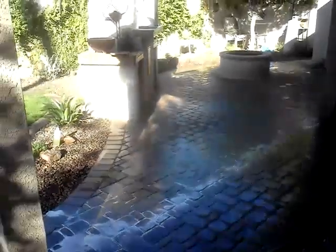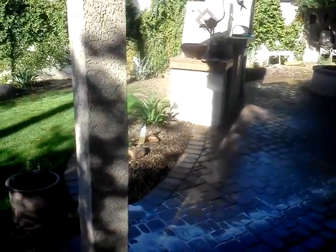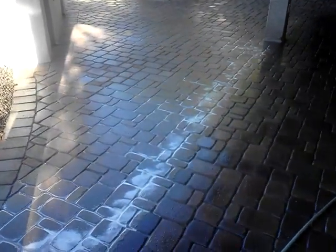This is Shane with Pave Cleaner again. Call us at 388-3376 or visit us at PaveCleaner.com. Thank you for watching and have a great day.